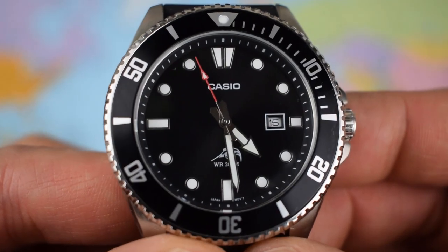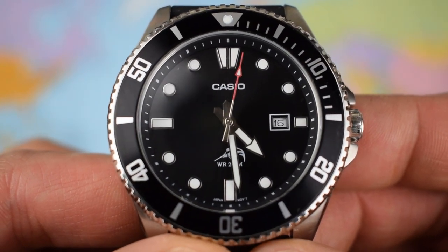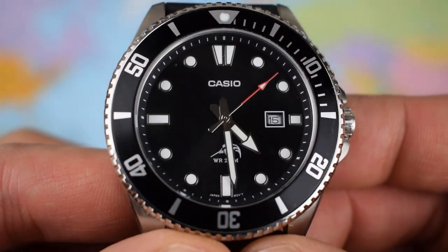The loom is not stunning, to be honest — probably the weakest loom of the three watches today, but acceptable for the price. As for accuracy, it's a quartz movement so you're looking at plus or minus maybe 20 seconds a month. Ideal if you just want to chuck it in a drawer, bring it out on a Saturday morning, and chuck it back in on a Sunday night.